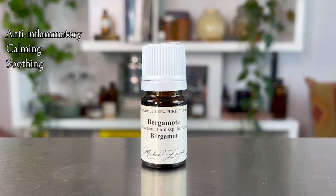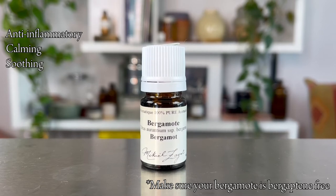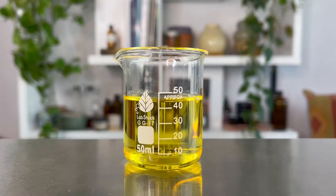Bergamot offers a real soothing effect to the skin and to our mental state — very calming both emotionally and for our nerves. One important thing to mention: when using bergamot essential oil on the face or skin, you want to make sure you always get it with the bergaptene molecule removed, because bergaptene is actually really phototoxic to the skin. Make sure your supplier can provide a bergaptene-free bergamot essential oil — everything I'm using in this recipe is linked below.